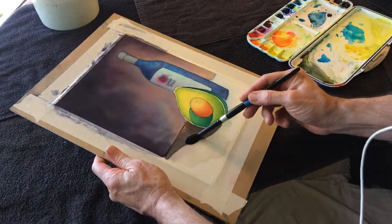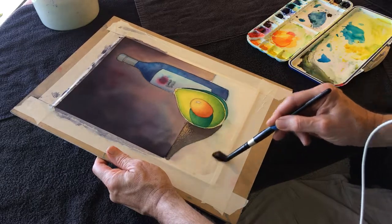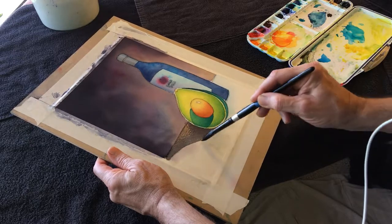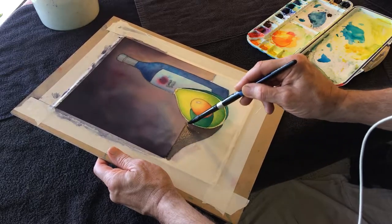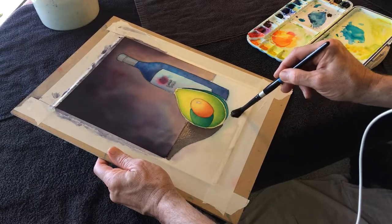That'll make it so the shadow value reads better. It wasn't believable with as white as the table was and as dark as the shadow was. There's too much of a value difference.